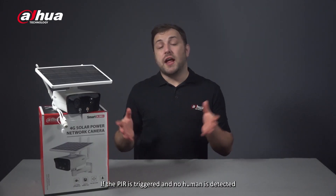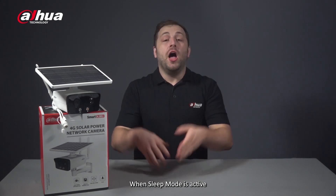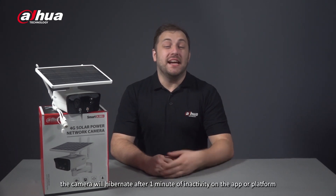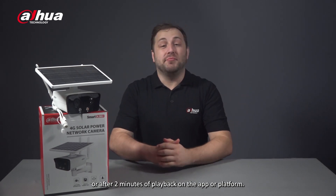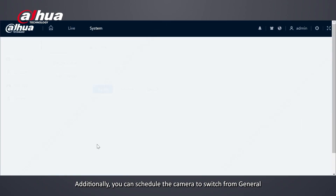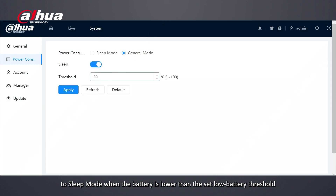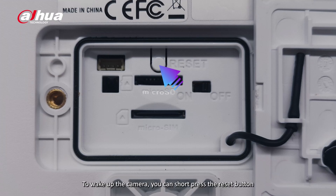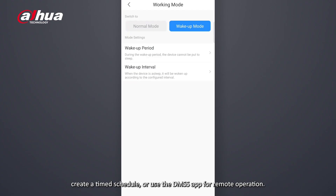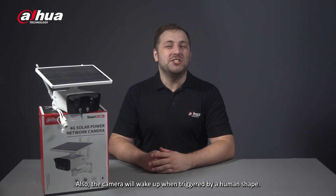If the PIR is triggered and no human is detected, it will automatically enter sleep mode after three seconds. When sleep mode is active, the camera will hibernate after one minute of inactivity on the app or platform, or after two minutes of playback. Additionally, you can schedule the camera to switch from general to sleep mode when the battery falls below the set low battery threshold, essentially entering battery saving mode. To wake up the camera, you can short press the reset button, create a timed schedule, use the DMSS app for remote operation, or the camera will wake up when triggered by a human shape.